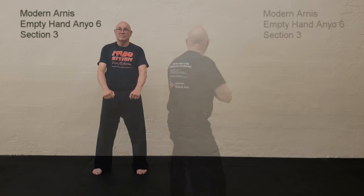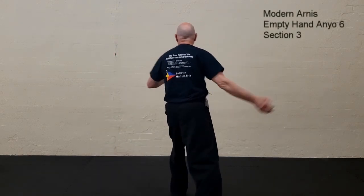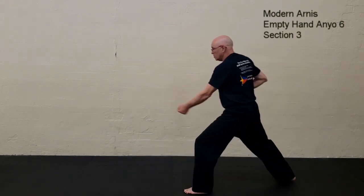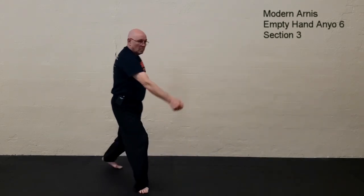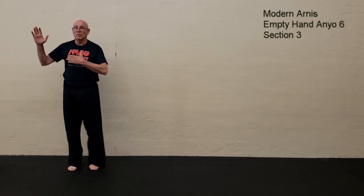From this point, one closes the form. So if we put those actions together, we have first action, second action, third action, close, courtesy.